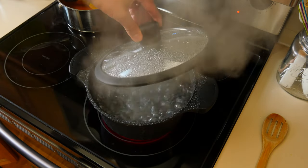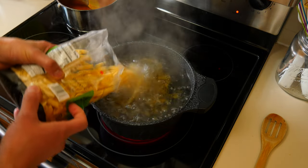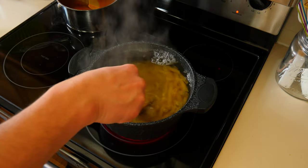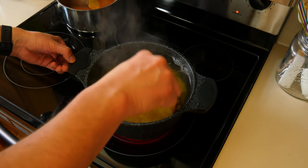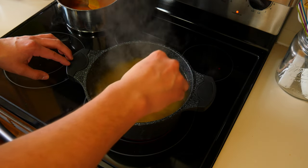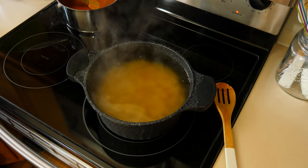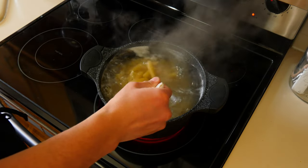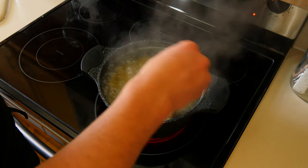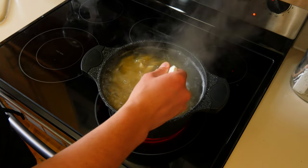Now that our water is raging boiling, we're going to add our pasta to our pot. You can use any type of pasta of your choice. I recommend cooking your pasta two minutes shy of the recommended time on the packaging, because when we go to coat our pasta with the sauce it's going to cook a little bit more — we'll finish cooking it in our sauce for that perfect al dente pasta. When you first drop your pasta, give it a quick stir, and periodically stir it while it's boiling to prevent it from sticking to the bottom or clumping together.